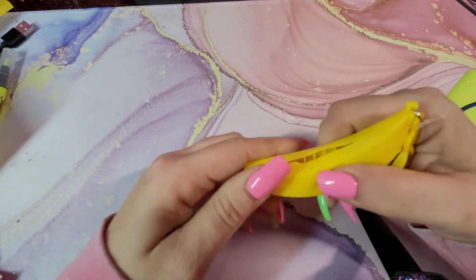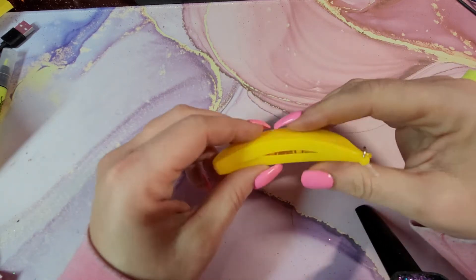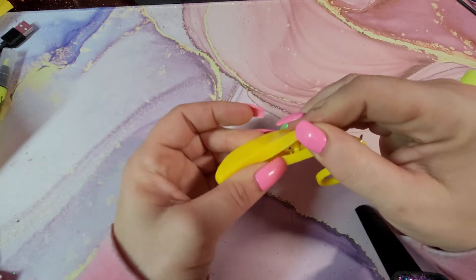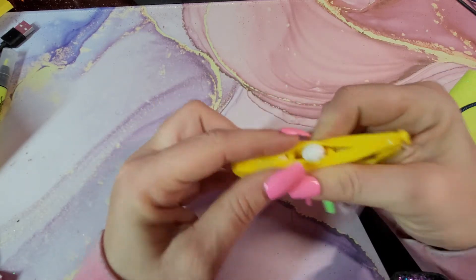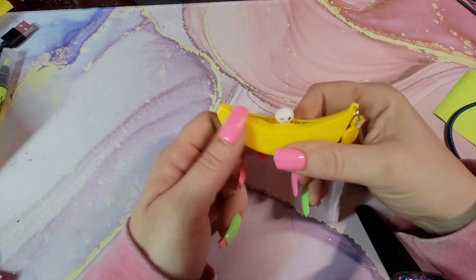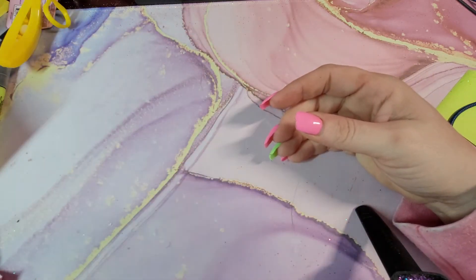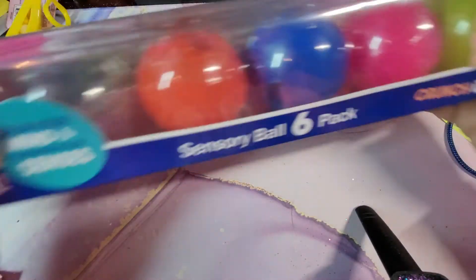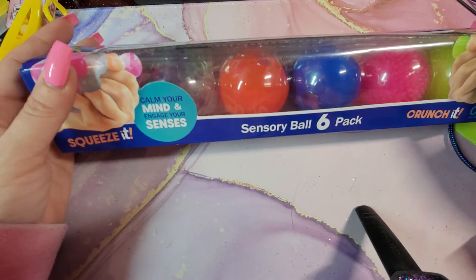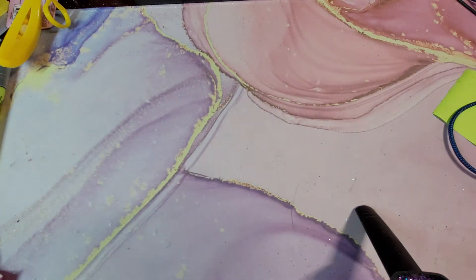I thought this was cute — I'd give it a six out of ten, only because it is quite hard to push them up. But for a dollar, you can't go wrong with that. They also had these sensory balls in a six-pack, so let's open them up and see what they're about.